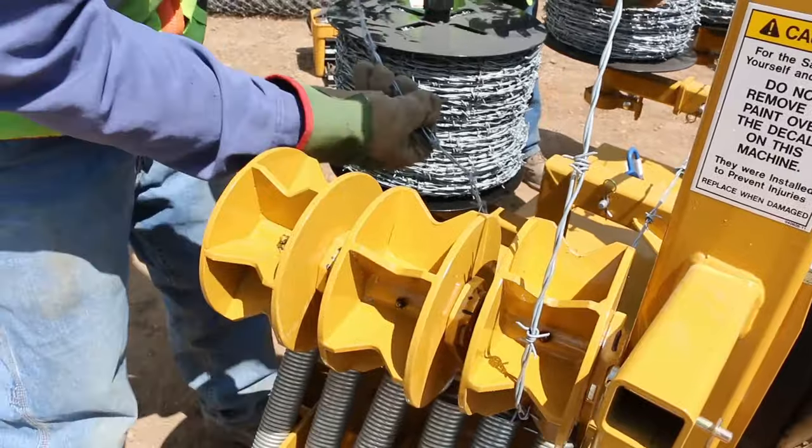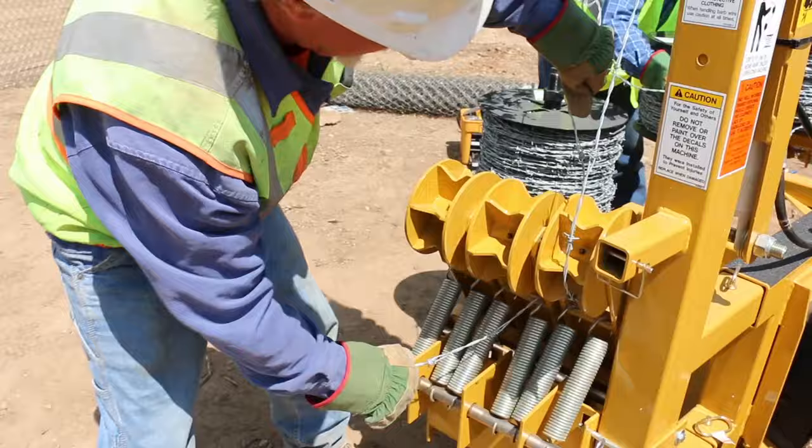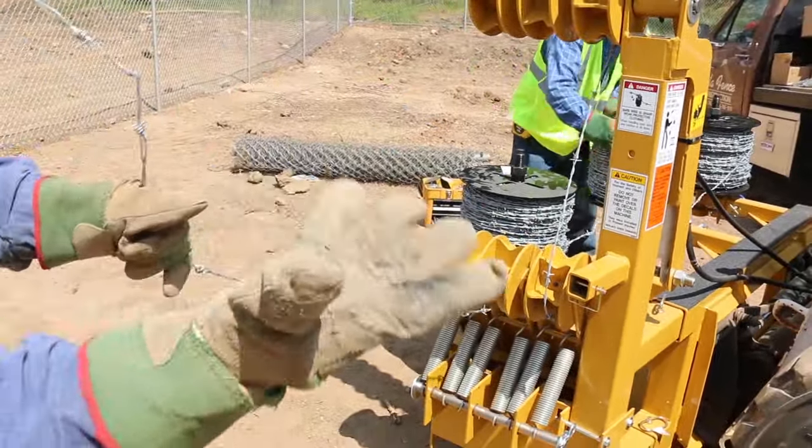Make sure you use some good gloves when you work with this barbed wire — it's pretty pointy and it can cut you pretty good. So you want to make sure you're wearing some good leather gloves.